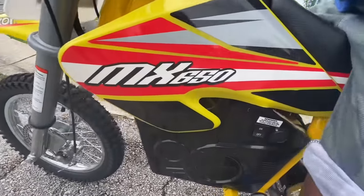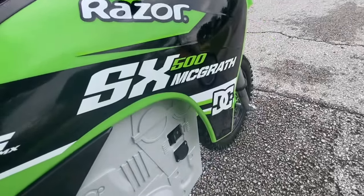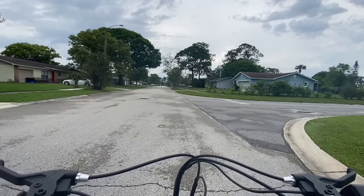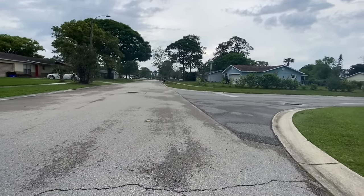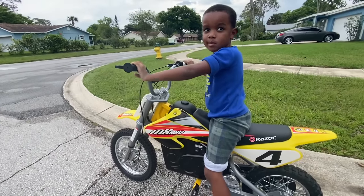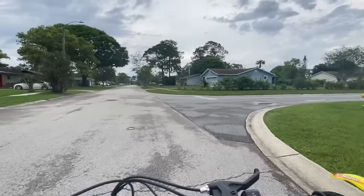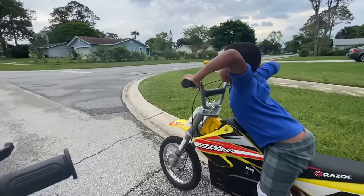You're on my electric dirt bike, my MX 650, and I'm on yours, the SX 500. We're about to race. We're probably gonna go about 200 meters — almost two football fields. A football field is 100 yards and meters is about the same, maybe just a little less. So we might be a little less than two football fields. We're gonna race real quick.